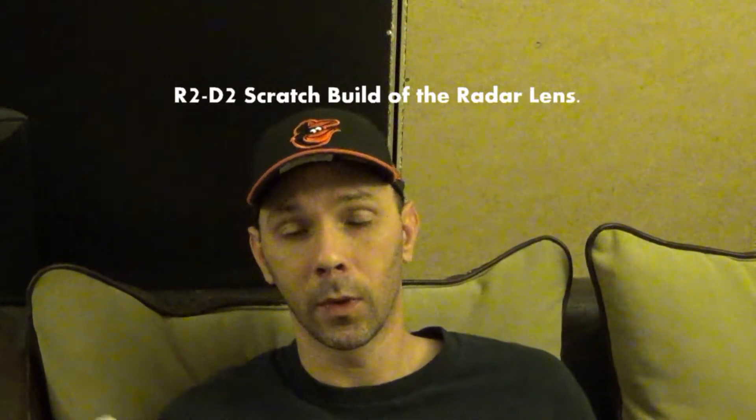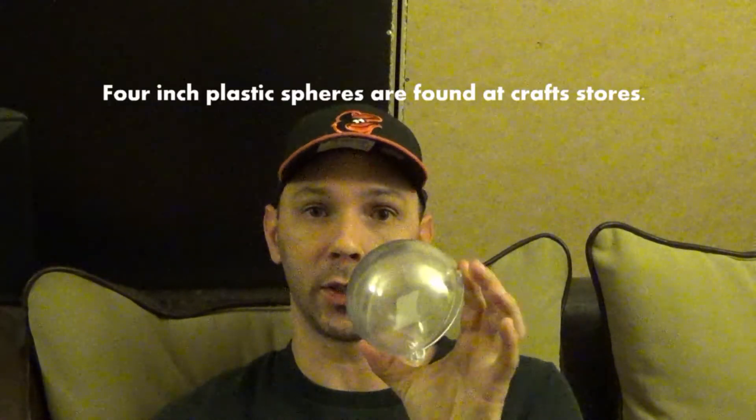R2 builders, what good is a radar eye if you don't have a radar lens? I am going to construct a radar lens using these plastic balls that I got over at the Hobby Lobby. They cost me $1.79. I'll draw a circle around them and then use my Dremel tool to cut the circle out.